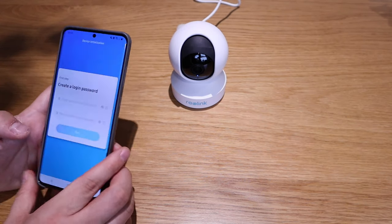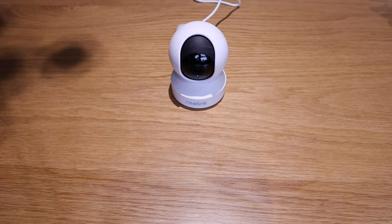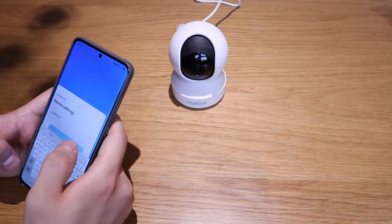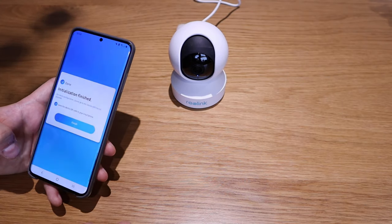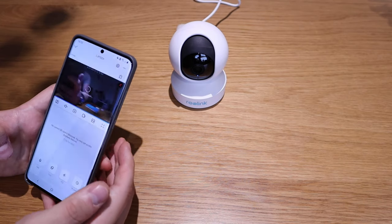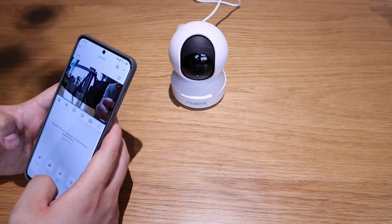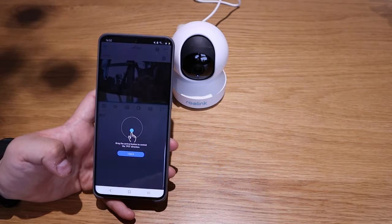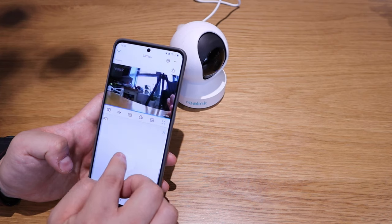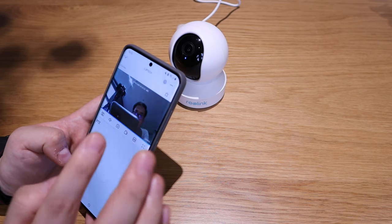Welcome to Reolink. I need to enter the login password and name the camera — let's call it LJP Tech. Initiation complete. Now we've got the camera view. To control the PTZ, drag the central button. You can scroll up and around — there I am. Hello! That's me. Can you see that?